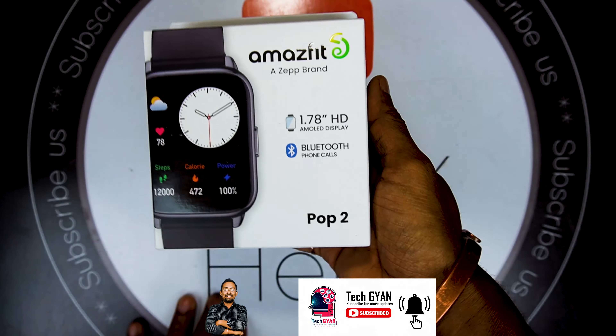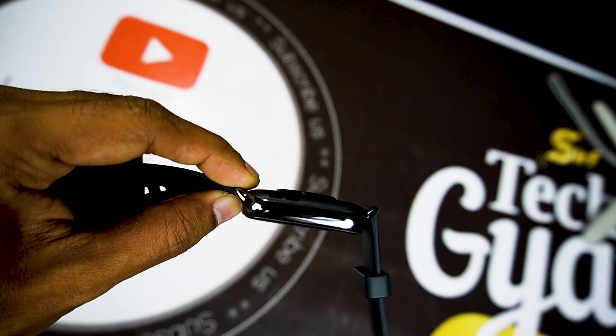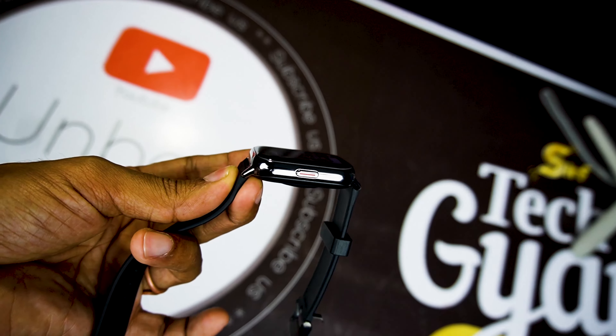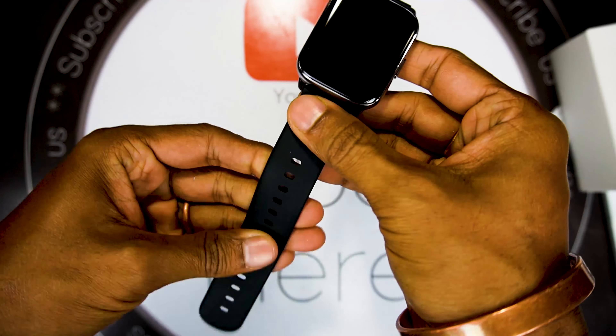It looks very good — clear and sharp. This smartwatch display has a 4mm metallic frame which makes it look more enhanced. There is one usable button on the right side. The smartwatch feels very good and soft.